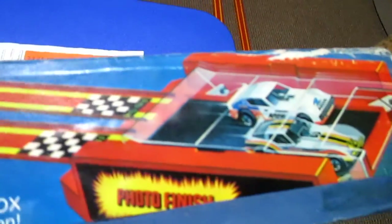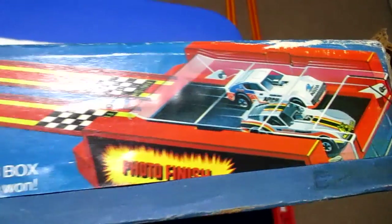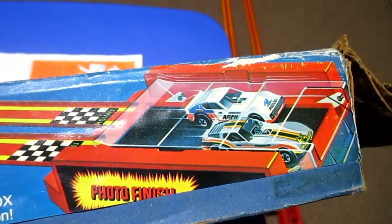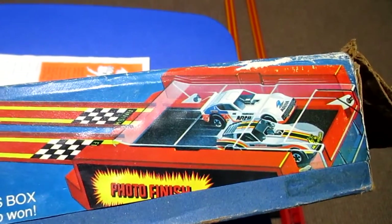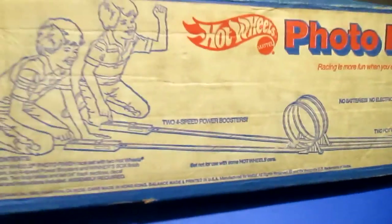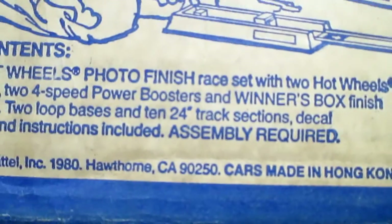It has that snap trap system at the end called the Winner's Box. It shows who won — whichever car hits the end, it's supposed to snap down and trap the cars where they finished, so you should be able to see who finished first. That's the back of the box, and it also says 1980 on it with a copyright.